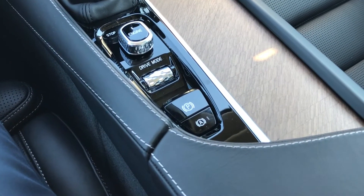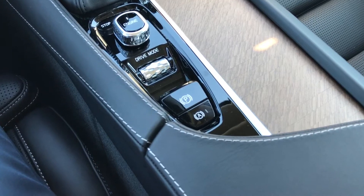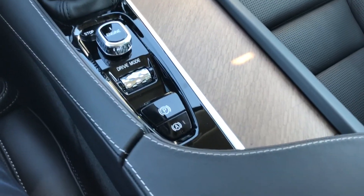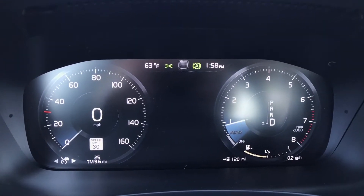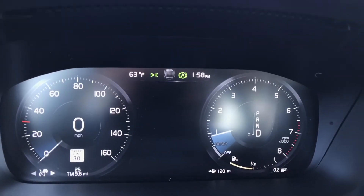The automatic parking brake functions to keep the vehicle held by electronically applying the parking brake whenever you are in gear — either in drive or reverse — and approach a stop. Once your foot fully engages the brake pedal, the parking brake will automatically apply and you will see this symbol appear in the dash.